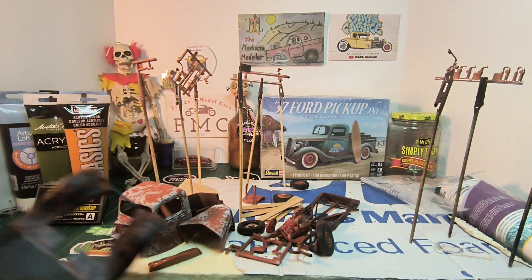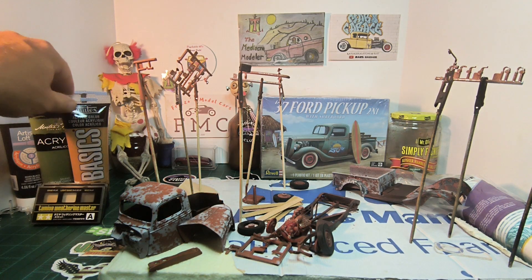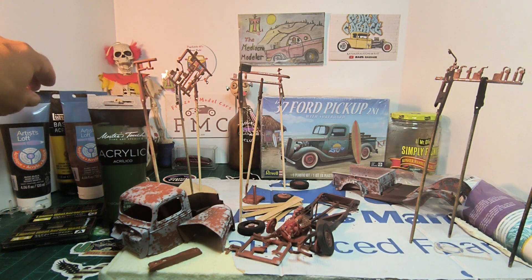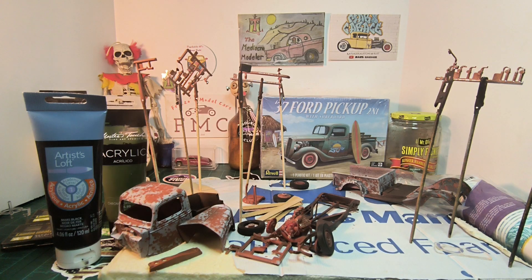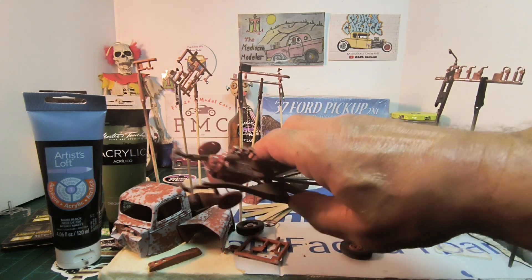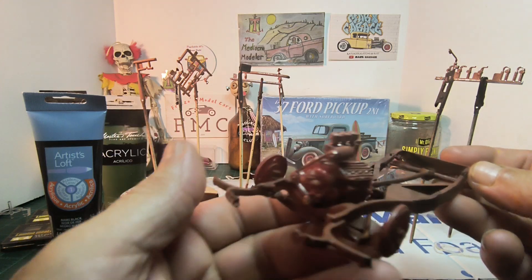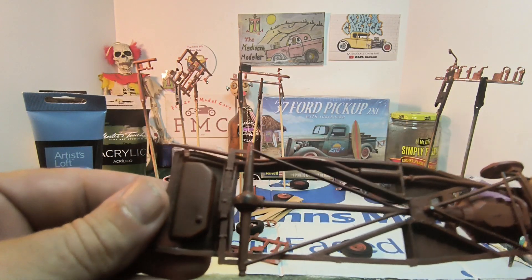After I seal it with matte clear, I'm going to do a bunch of washes using acrylic paint: raw sienna, chrome oxide green, mars black, burnt umber, and cadmium yellow. I'll experiment and have fun with it — there are no mistakes doing one of these. That's what I like about it. I'm having a good time and I'm glad I jumped in. I didn't do last year's — my channel is kind of new and I had my own group builds going on and didn't want to get too buried.